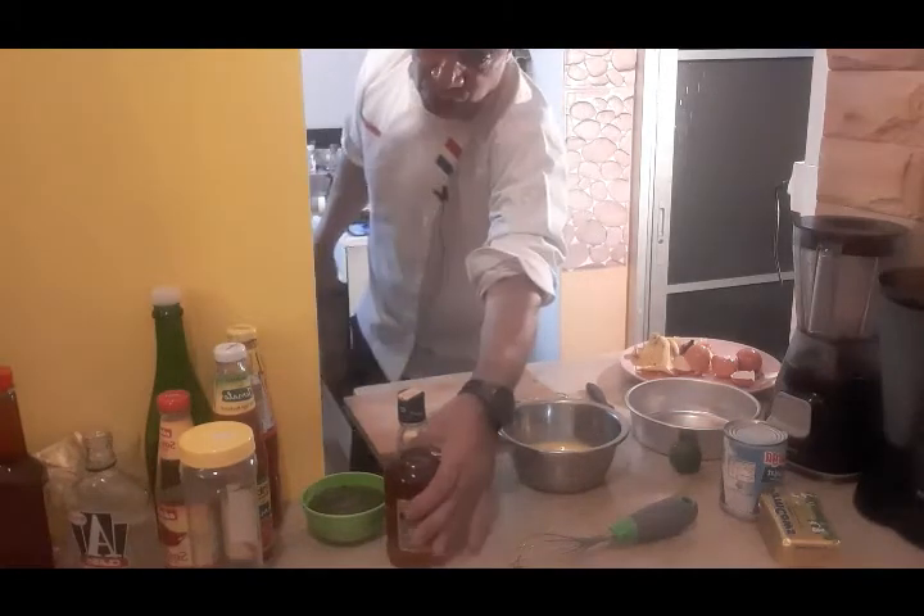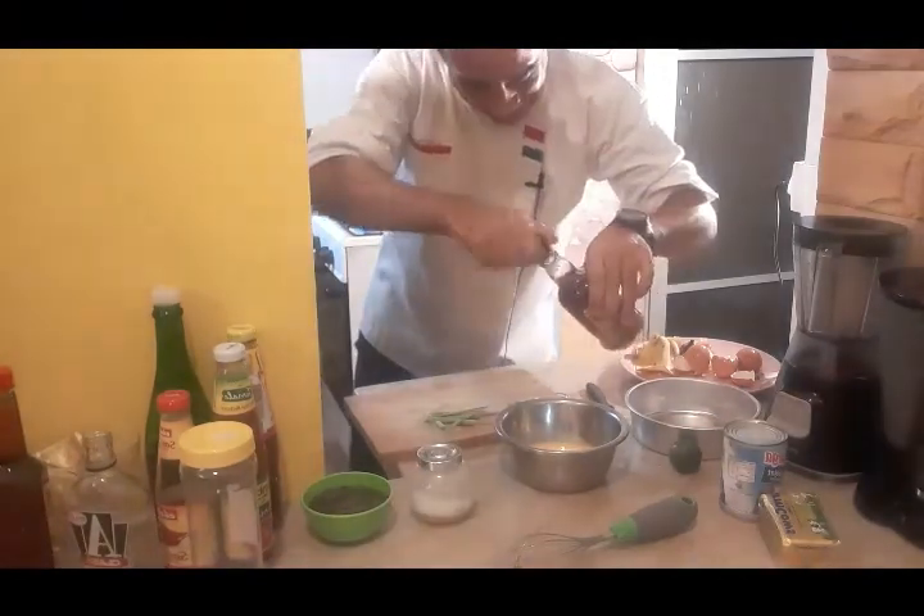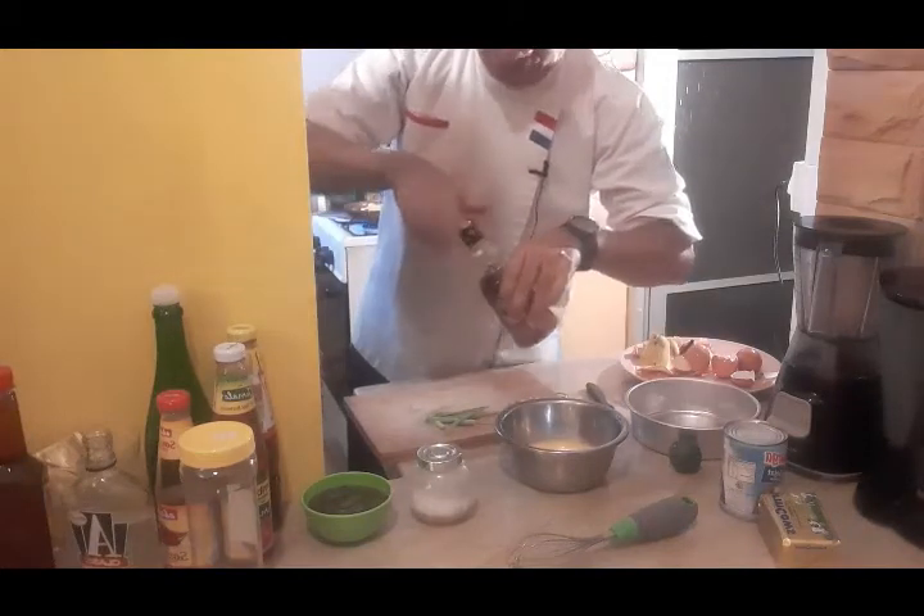Then I have to drop also some brandy into my batter — a little brandy, for the aroma.